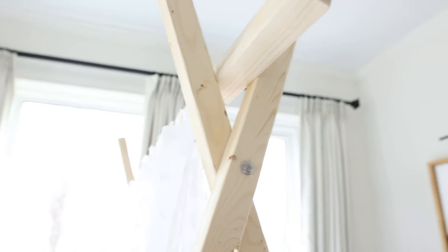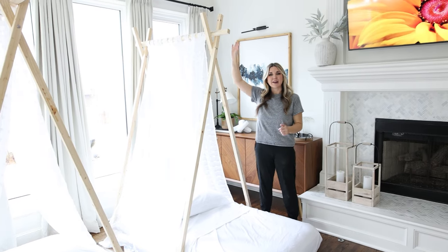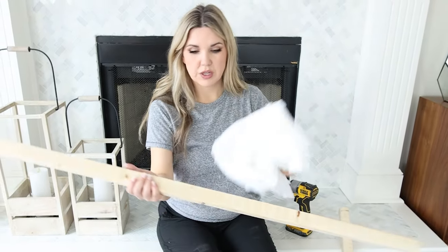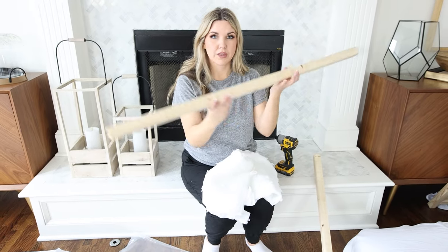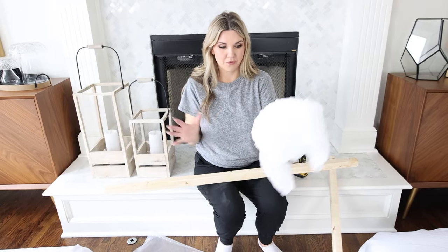We just got a basic bolt at Lowe's. Then we screwed in boards along the bottom for support. Once we had that in place, we added curtains to this top board. To make the side panels of my tent, I have a one-by-one board that's going to sit on the top of my tent.